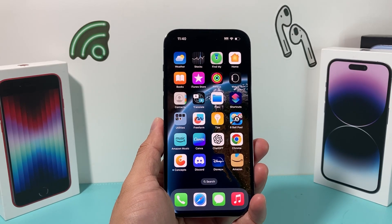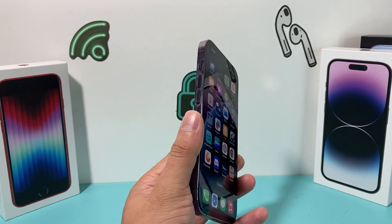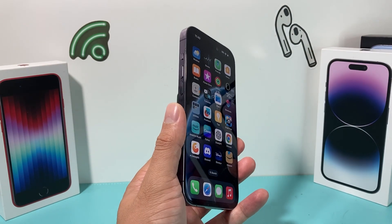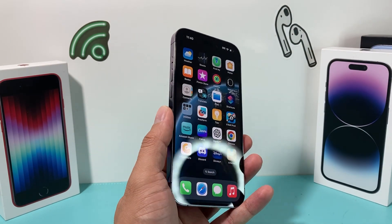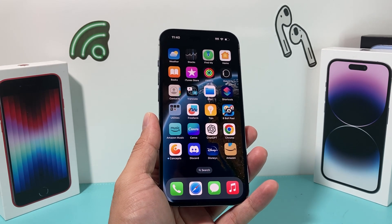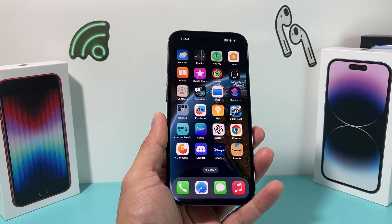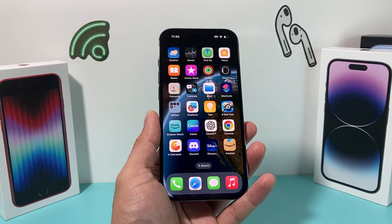Hey guys, Tech Amitra here with a video for you. In today's video, I'm going to show you how to fix your iPhone if your volume up or volume down button are not working. There are a couple of reasons why it may not be working, and hopefully by the end of this video you can fix that issue. We'll also give you a temporary solution if your physical buttons don't work because of a hardware issue. Let's get started.